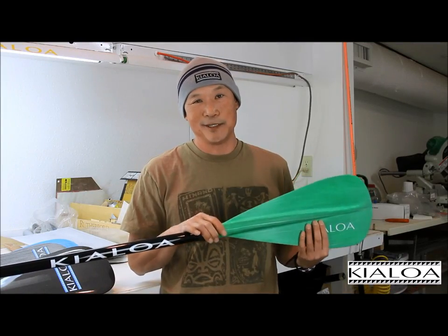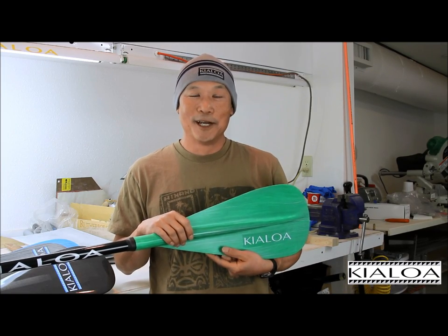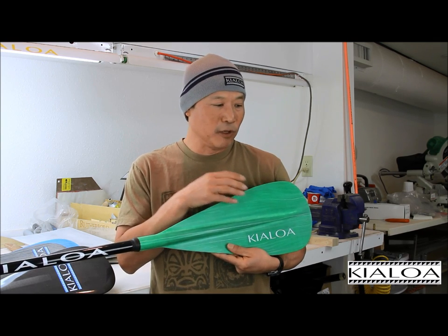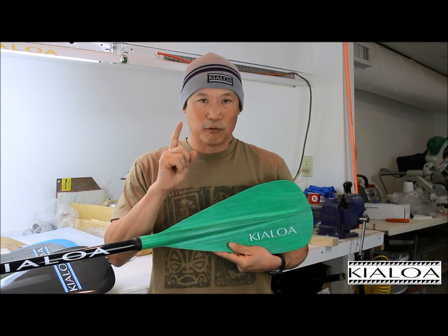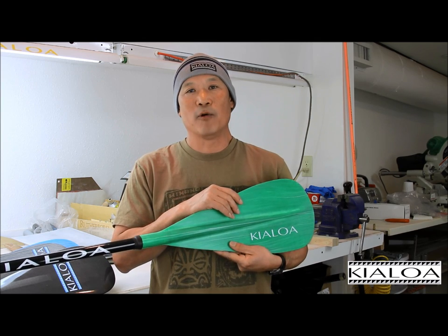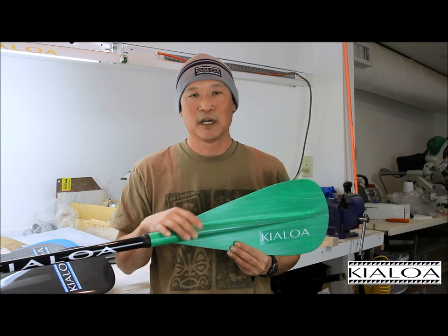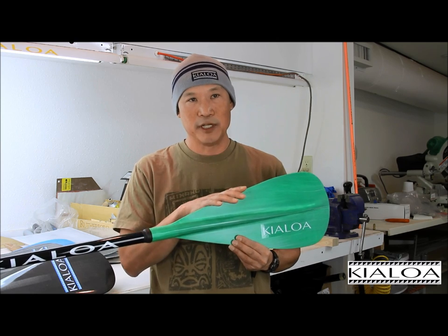Pupu in Hawaiian means appetizer. It's green because we thought it was a pretty color. We can do various colors, but we wanted to pick a color that makes it easy to sell in the store, so we went with one color for the model. That way it wouldn't get confusing with a million SKUs — reds and blues and all these different things. We'll probably have different colors in future years, but for now green is the color we're offering.